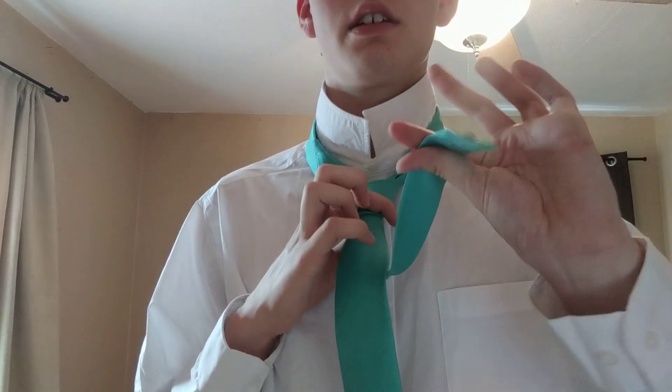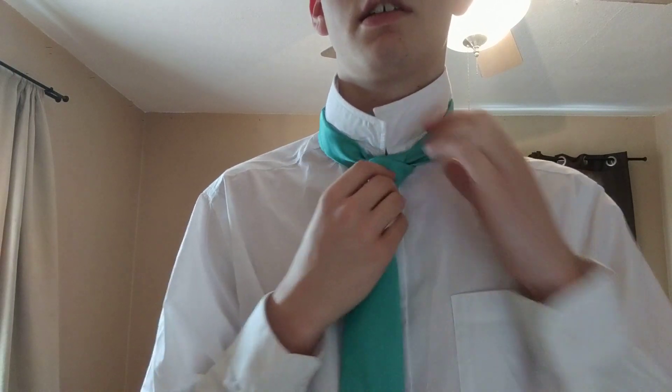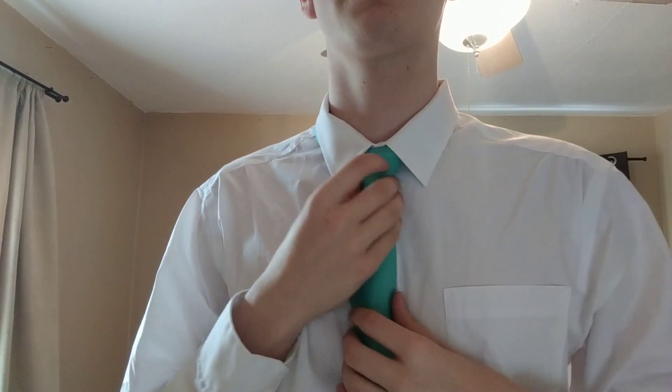Now what you want to do with the narrow end is pull it and make it tight against your neck. And then you can fold down your collar. And now you have created that knot.